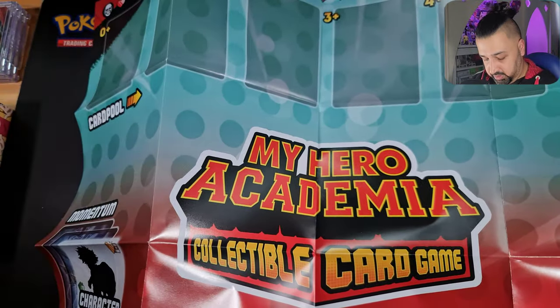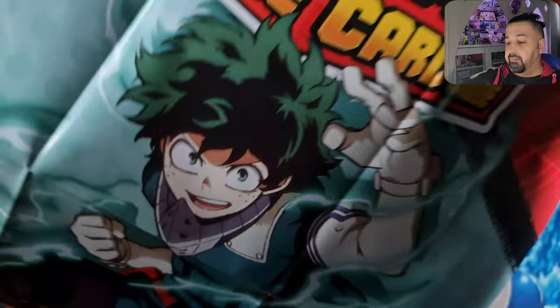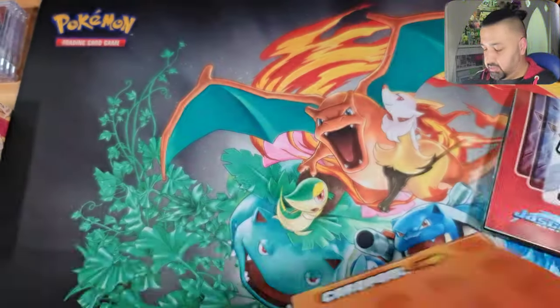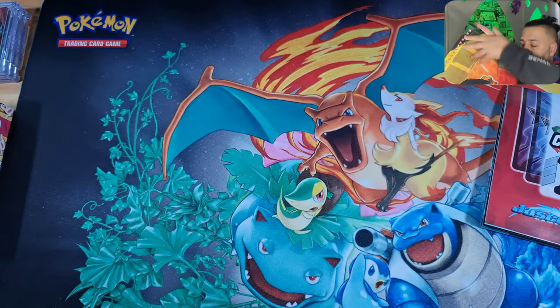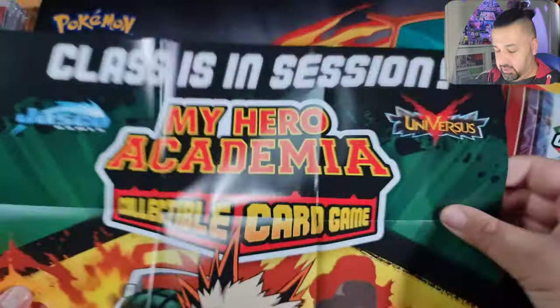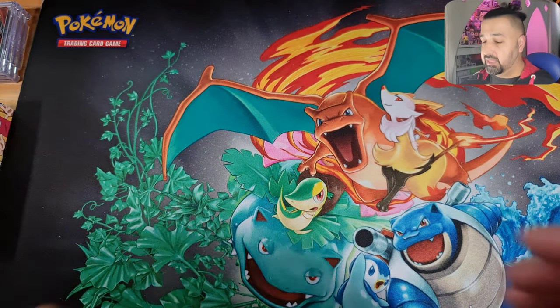I think this is Midoriya's play mat by the look of it — and yes, it's a giant poster too! We've probably got a Bakugou play mat as well. Yes, this looks like it's Bakugou's — there we go, a play mat very much in Bakugou's colours.